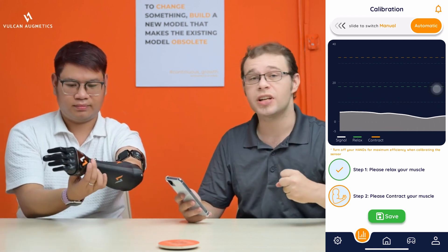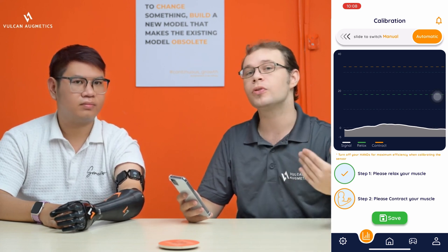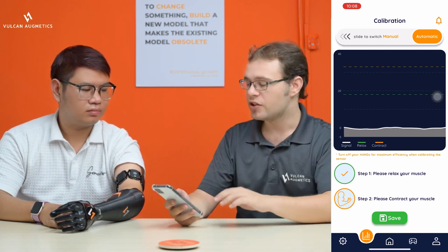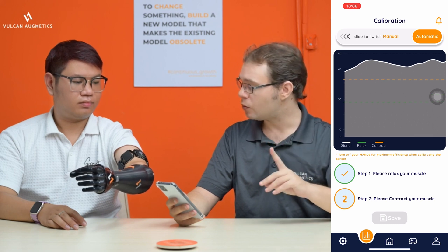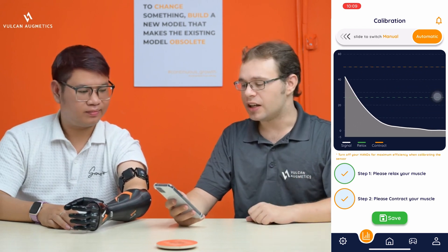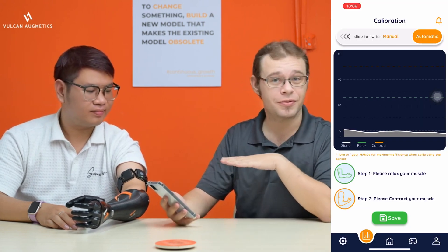The next step is to record the contraction state of the user. The user should tense their muscles in a way that is easily repeatable for them and that still allows them a range of movement. It is very important that they do not tense too much because then you will overshoot the threshold. Hold up your hand for the contraction state recording — five seconds. Now we have this recorded, press the save button and it will display your settings. In this case, the lower threshold is 24 and the upper threshold is 47. You can adjust these manually later on.